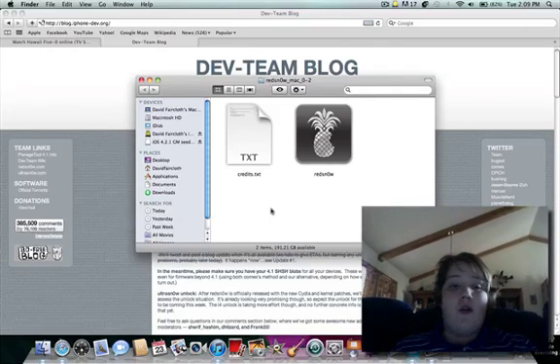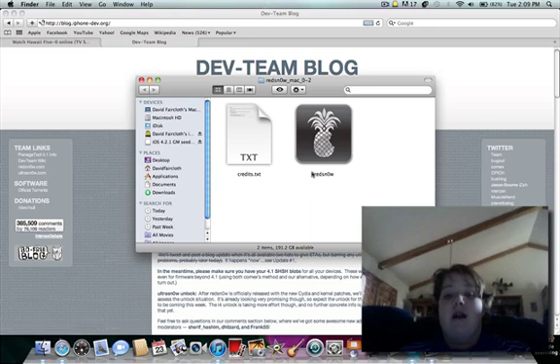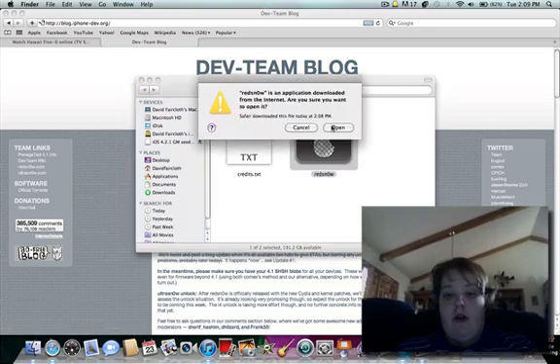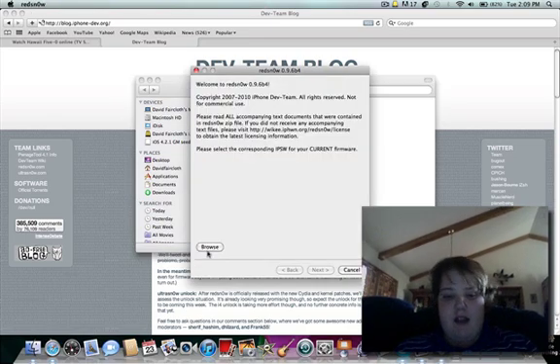What's up guys, David here, recording a video just to let you know that the redsn0w jailbreak I showed you how to do yesterday has now started to work, and Cydia is now working on it. So I have my iPhone with me and I'm just going to re-jailbreak right over the old one and go ahead and install Cydia this time so I can have Cydia.